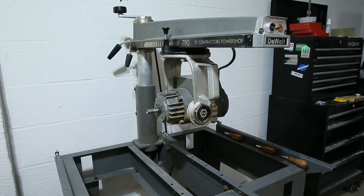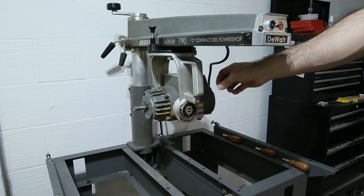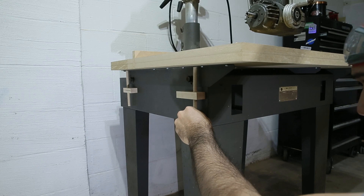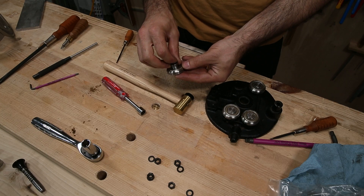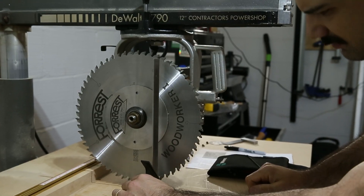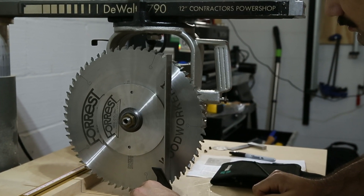I got a super cheap radial arm saw off Craigslist. In this video I'll show you the saw, I'll cut some wooden threads for my homemade fine adjustment screws, I'll install some leveling feet, and I'll even replace the roller head bearings with some brand new shiny ones. Have I been watching too many Frank Howarth videos for my own good? Stay tuned and find out.